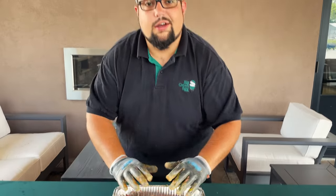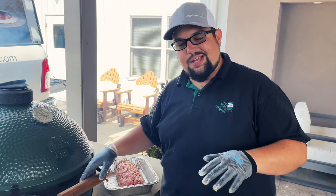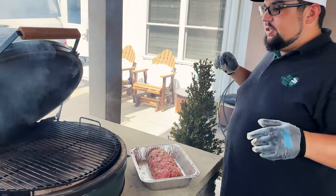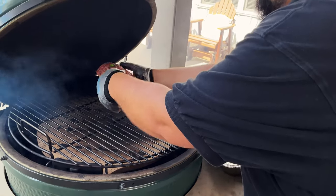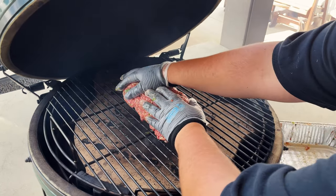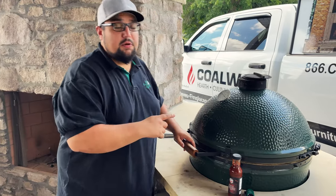We're going to check on our egg. The egg is up to about 360 degrees - I dialed it back just a little bit. When we put that meat on, it's going to stabilize right around 350, which is exactly where we want it. We've got our convector in with the convector basket, makes it easy to move in and out. We'll go ahead and get our loaf on the egg - keep its shape, that's perfect. We'll come back in about 45 minutes and get an internal temp on that. After about an hour we're going to glaze it with that Rebel Red from Bearded Butchers.